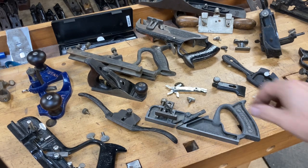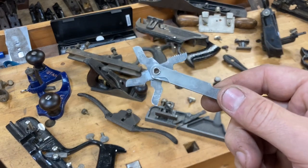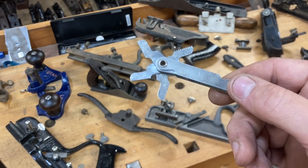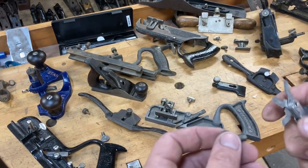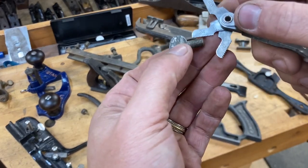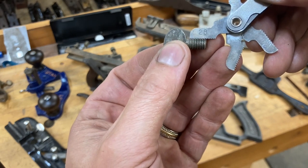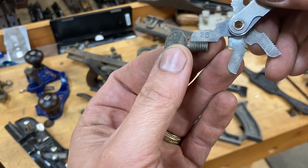The first thing I'm going to recommend that everybody does — if you're a serious or even semi-serious tool collector — is to buy one of these: a thread pitch gauge. What this does is allow you to actually check the pitch on a screw. This is really helpful when you go to order something, whether it's from me or any other parts supplier. The thread pitch on this particular screw is 28.